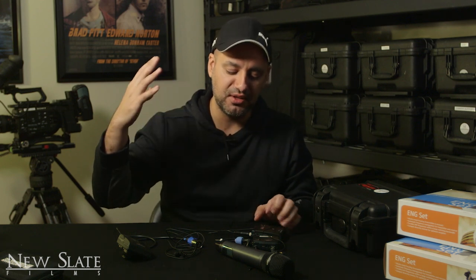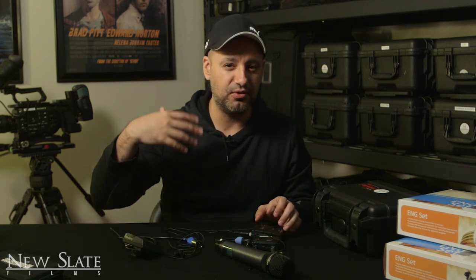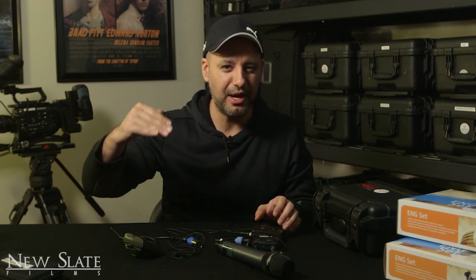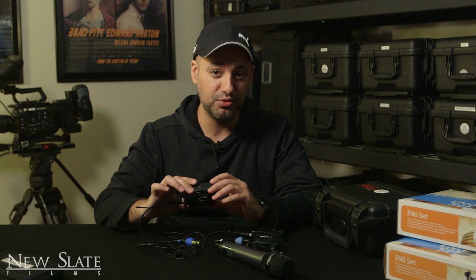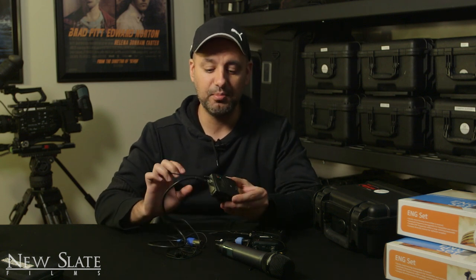I think that gives you a good overview on how to get started with these Sennheiser mics — the G3, G4, or even an old G2. I'm sure the G5 will come out at some point. These are some of the greatest wireless mics ever made and are by far the industry standard. Once you go to the next level there's Lectrosonics, the standard for film, television, and commercials, which runs about $2,000-$3,000. These run about $500-$600 and a lot of professionals use them. I hope you found this useful — subscribe for easy-to-follow filmmaking videos every week. Thanks for watching!